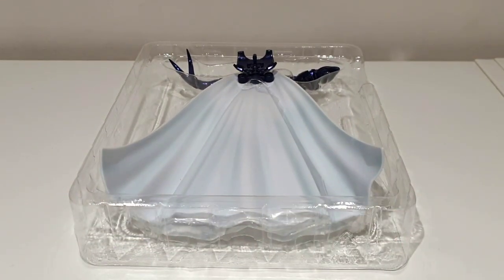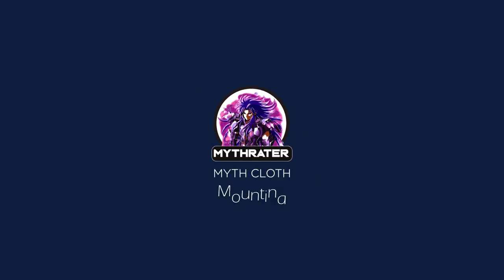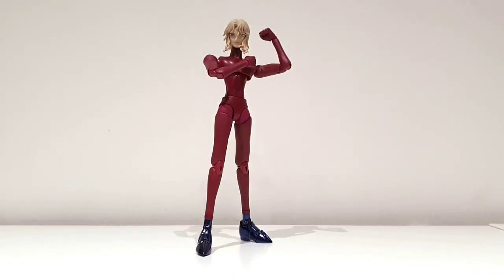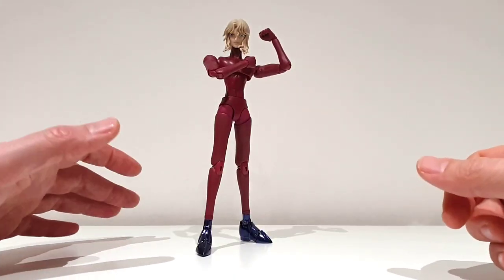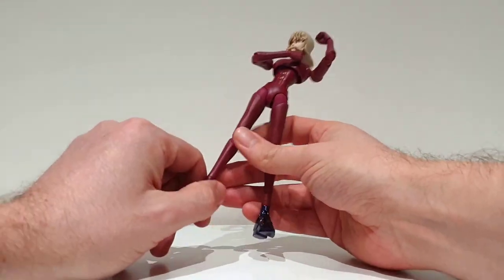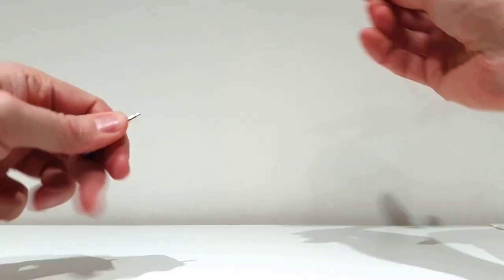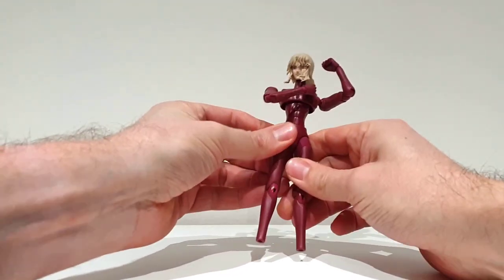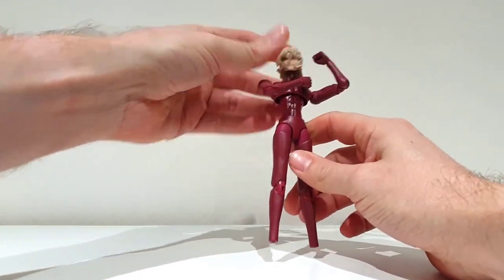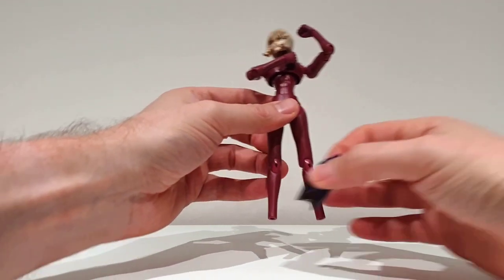The last blister contains the cape. It's really nice, though I think it's not totally faithful to the series — in my memory the interior part of the cape should be red, but here it's white. I expect the figure to be really excellent regardless. I can't wait, so let's move on to the mounting. We start as usual with the feet.